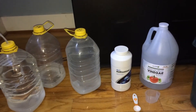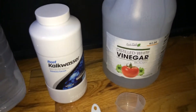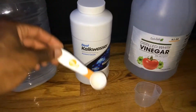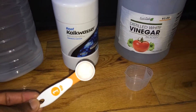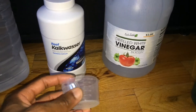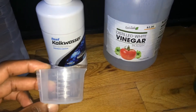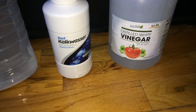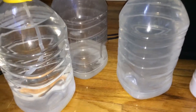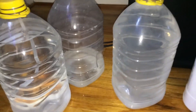I use three one-gallon jugs — the same bottle of kalkwasser. For every gallon I'm adding two teaspoons; I initially started with one and worked up to two teaspoons per gallon. I also add 15 milliliters of vinegar, and I'm up to about 20–25 milliliters per gallon. This is one that's currently being dosed — this is the dosing tube.